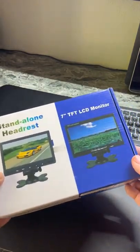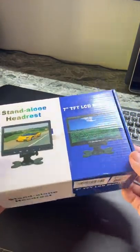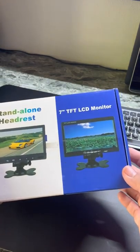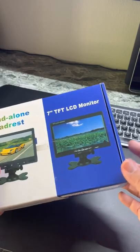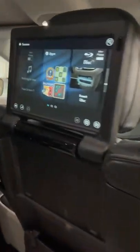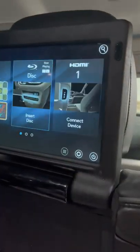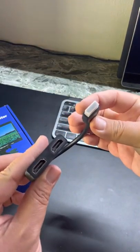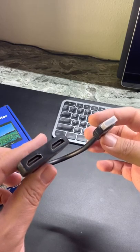I picked up this 7-inch LCD monitor from Amazon, and the idea is that I want to put this in my car and connect it to an Apple TV. I'm doing it because I have these screens in the back of my minivan for my kids that accept HDMI inputs. I also picked up this HDMI splitter so I can split it between those rear screens and this tiny little screen in the front seat with me, so I can control the Apple TV for my young kids.